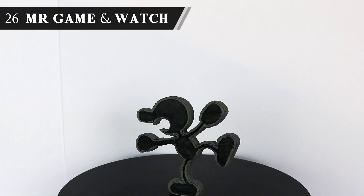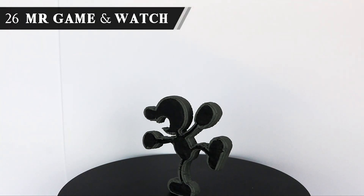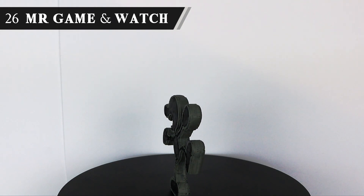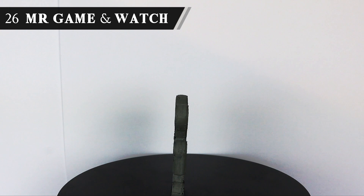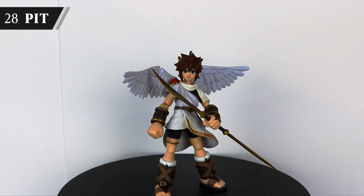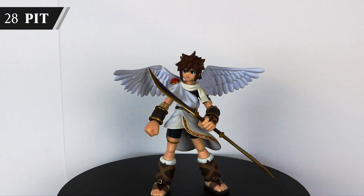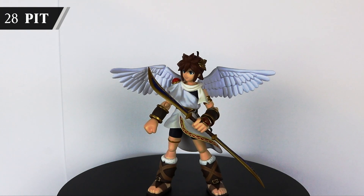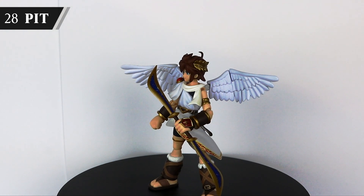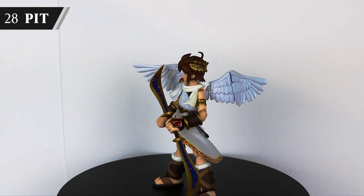Mr. Game & Watch is a figure you won't be seeing in the typical Smash Bros figure collection video, as he's actually a specially commissioned custom of mine by Sacred Studios. He makes some amazing Smash Bros custom figures, so I'll be sure to link his channel at the end of the video. On to Super Smash Bros Brawl — my first Smash game. Funnily enough, Pit was actually my first high quality figure, followed by the Link Figma. I think my fondness for Figma started pretty early on.